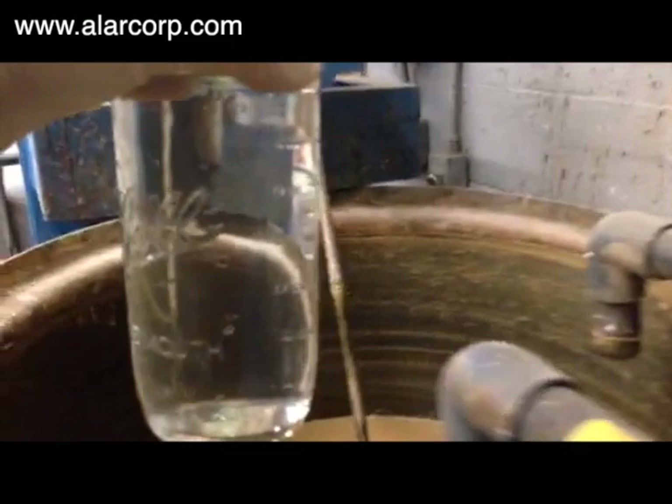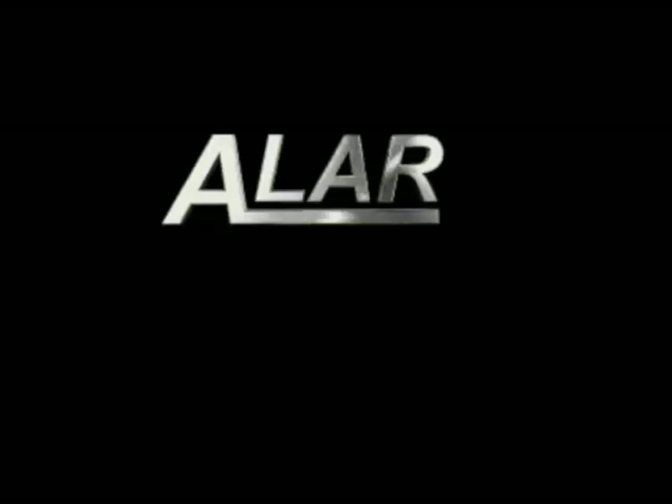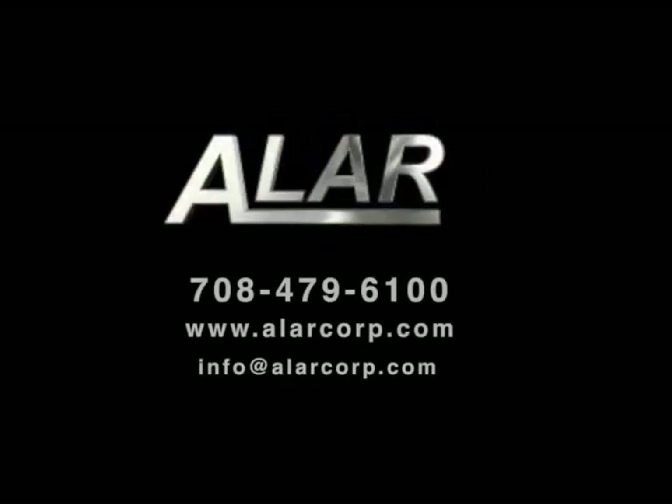Call your Alar representative today to arrange for your in-house pilot test.